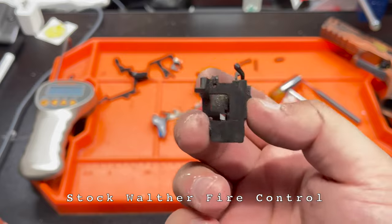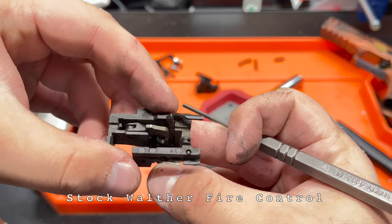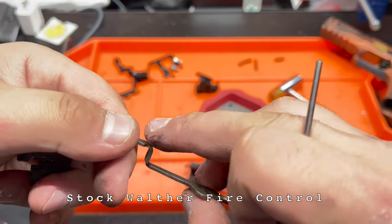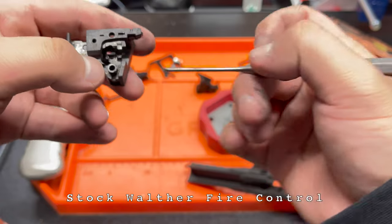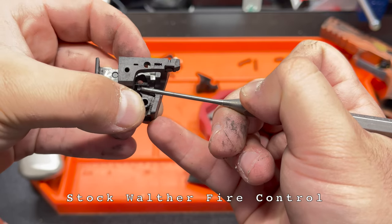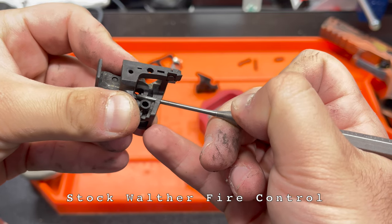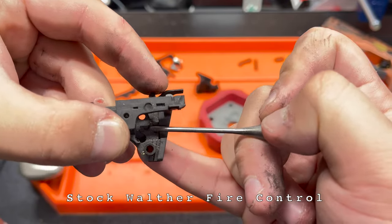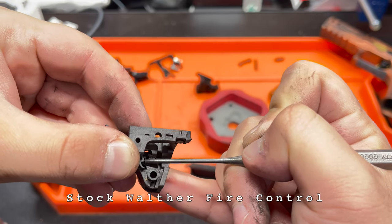This is the factory Walther sear housing. The sear is here. This is what's called the single action lever in Walther's terms — it's part trigger connector, part disconnector. The trigger bar has a little protrusion on it. The trigger return spring hooks on here and pulls on the single action lever. The lever moves, and the sear rests on this little shelf. As the single action lever moves back, the sear can drop and release the striker. This is what causes the feeling of a wall — the distance it has to travel before the sear can drop is the duration of that wall.